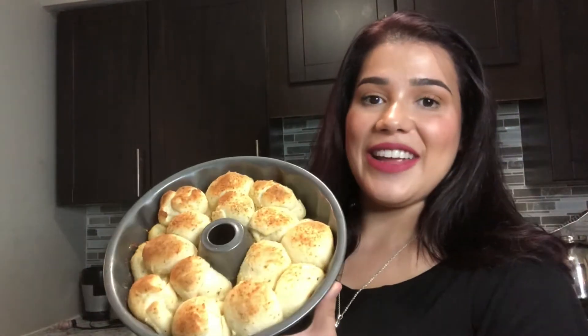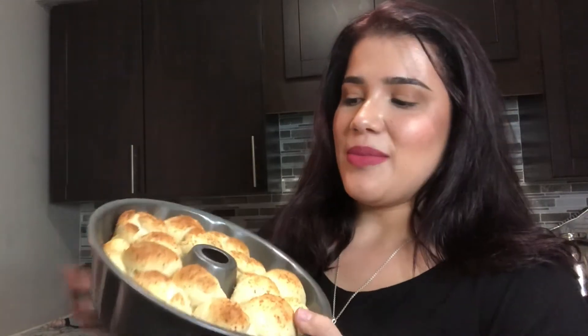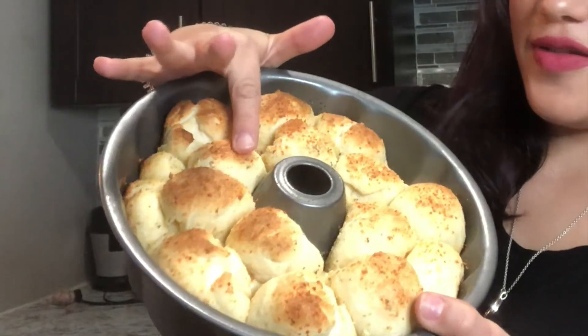The bread's ready — as you guys can see, it looks beautiful, it's a little bit golden but very very soft. I don't know if you can hear the crunchiness of it, but I think it turned out to be pretty good.